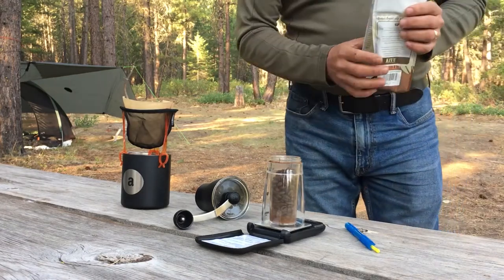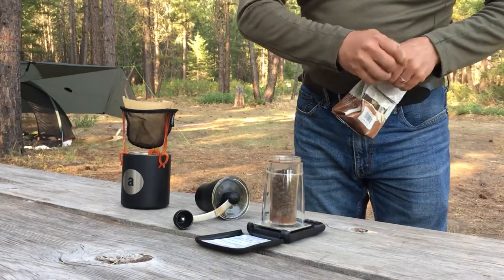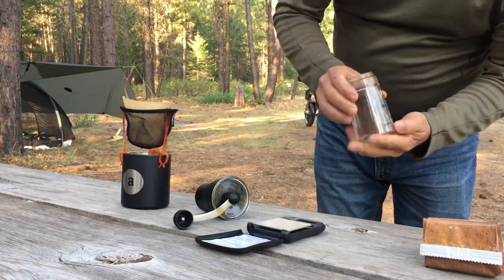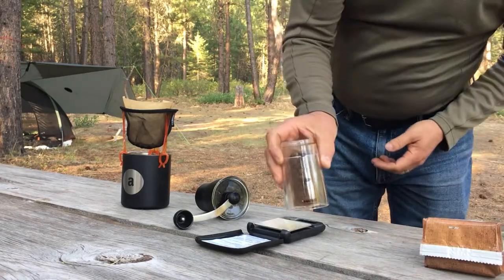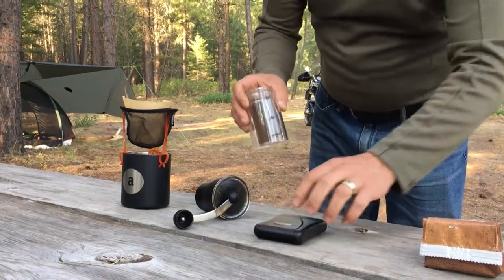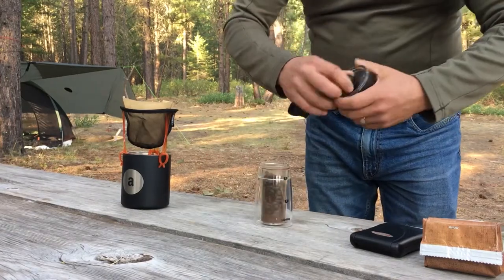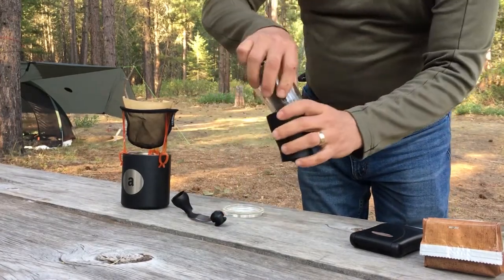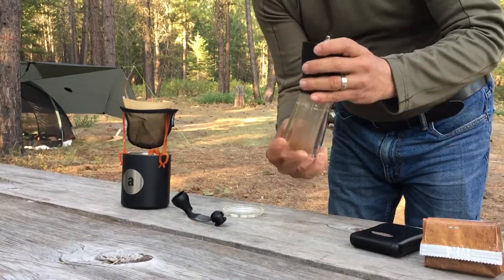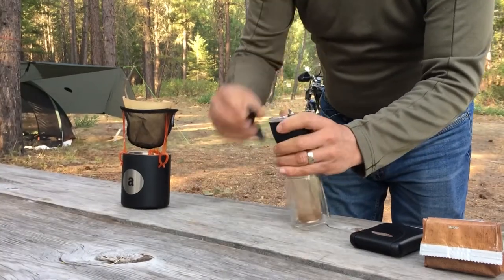21.35 grams — that'll work. Knowing that that is effectively at the two-cup line means I don't really need to weigh it out in the future; I could just fill this to two cups and go from there. But it's nice to be precise. I pour it in the top and grind some coffee.